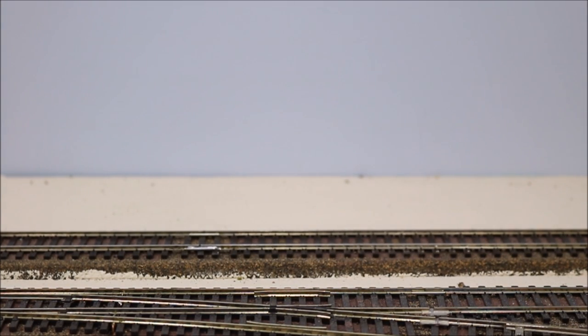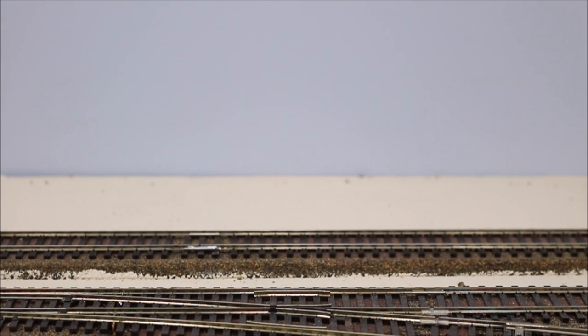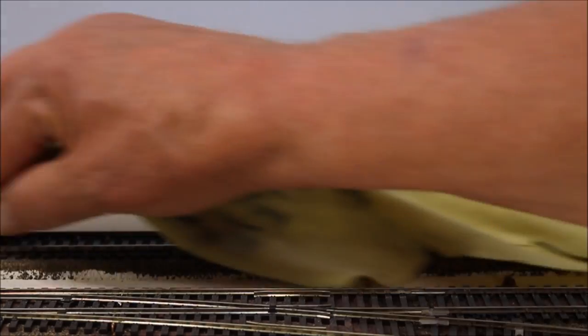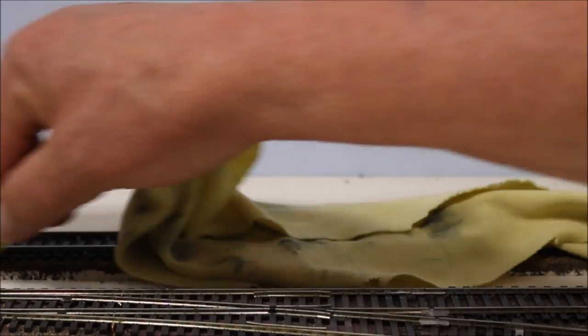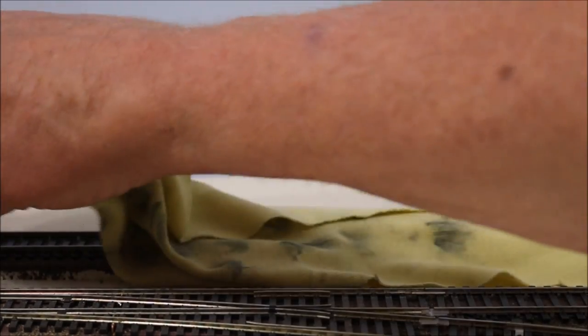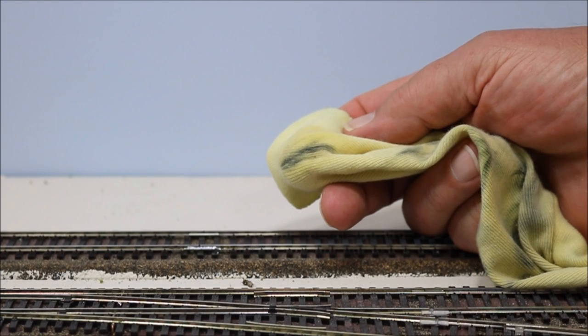I mean a liquid. Let's try this liquid — it's called Goo Gone. Put it on a cloth, rub the cloth along the track, both rails, and see what comes off. You see, that was pretty dirty.